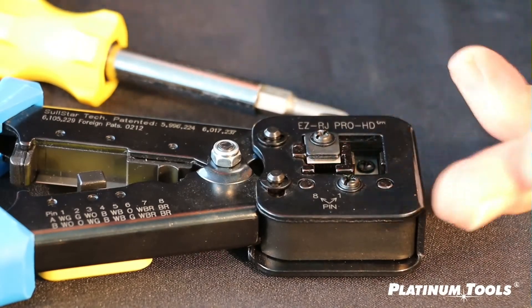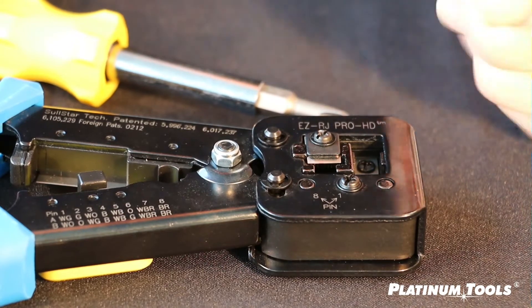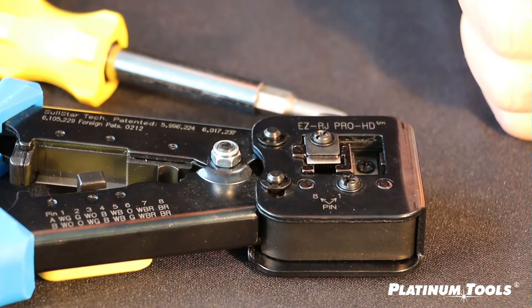Spacer plate. They have a top, a bottom, a front, and a back, and they need to go back on the same way they came off. So let's go for it.